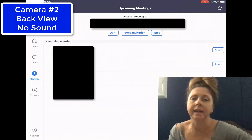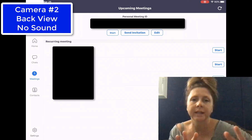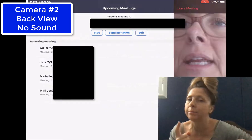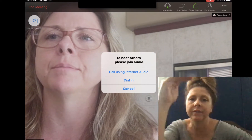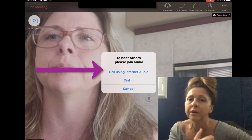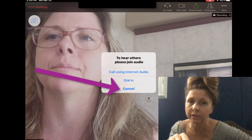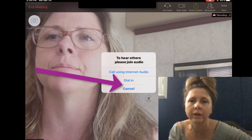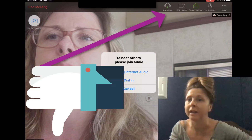This next setting shows you how to operate camera two. I screencasted this from my iPad. Once you start the meeting, it's going to give you a prompt to use internet audio or to dial in — you want to hit cancel on that. If you look up into the top corner, it says 'Join Audio.' Don't join audio.